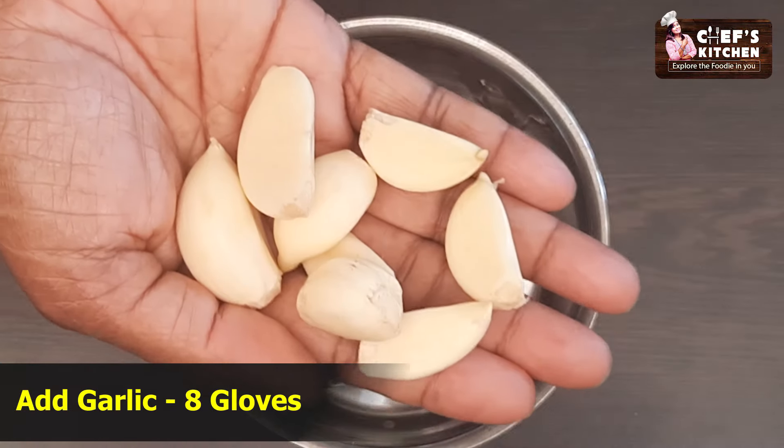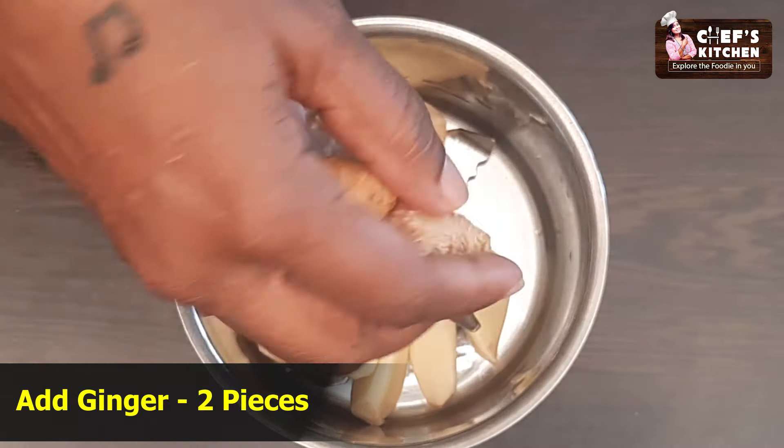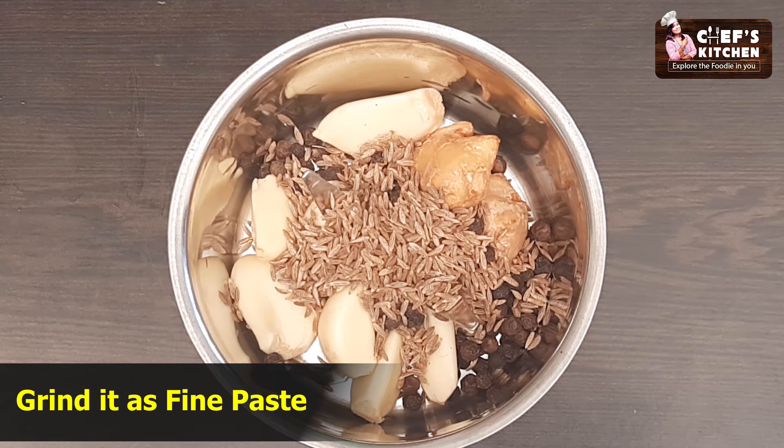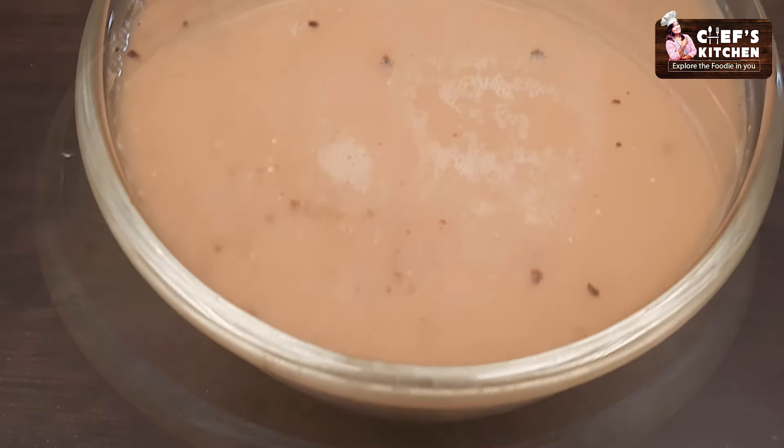This is a masala paste. Put a spoon in a bowl — 1-2 spoons in a bowl. 1 spoon in a bowl. This is a good paste. It's 5 minutes.